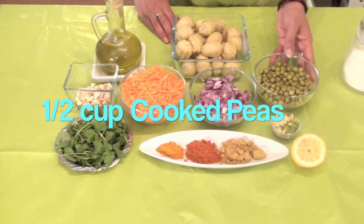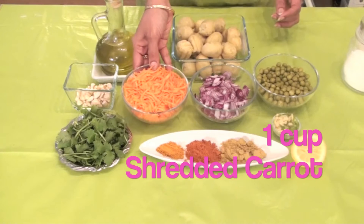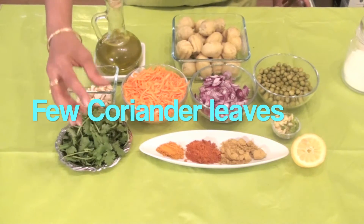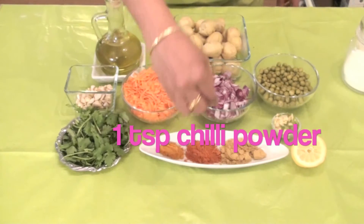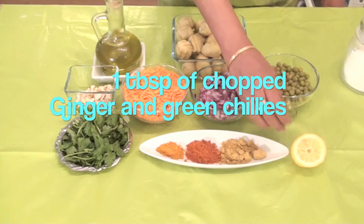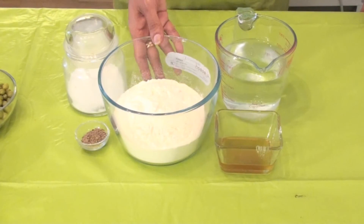half cup of cooked peas, half cup of finely chopped onions, one cup of shredded carrot, one tablespoon of finely diced cashews, a few coriander leaves, half teaspoon of turmeric powder, one teaspoon of chili powder, one teaspoon of coriander powder, one tablespoon of chopped ginger and green chillies, half a lemon — we will be taking the juice out of it — and some oil to fry.